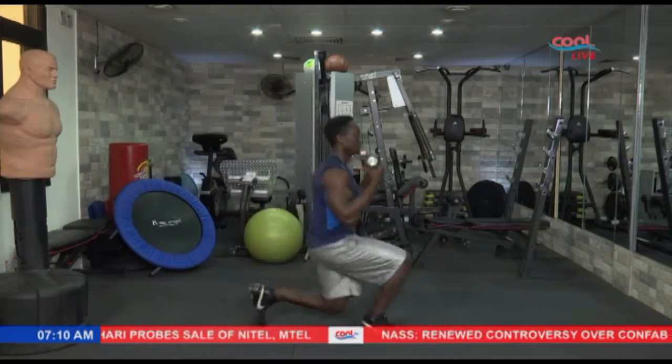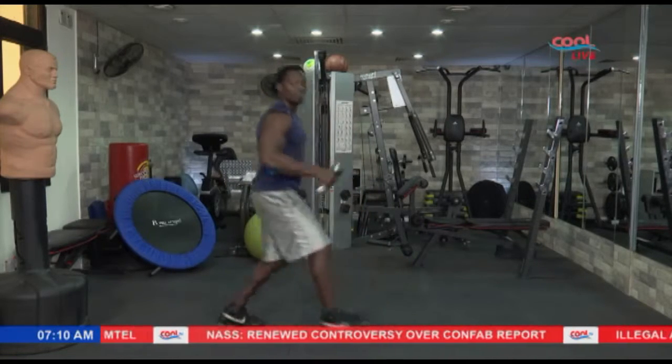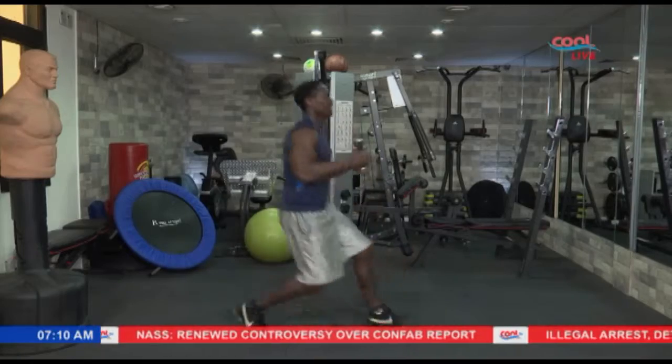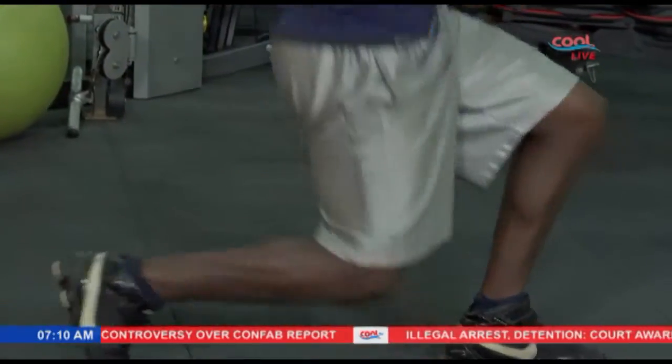Let's keep it going. We're almost there. Take it 5, 4 — we're almost there — 3, 2, and 1.